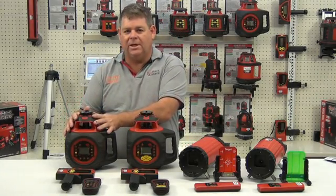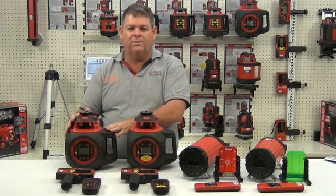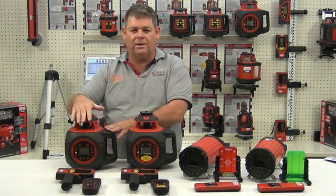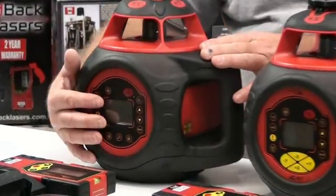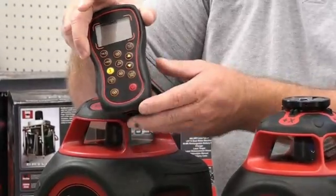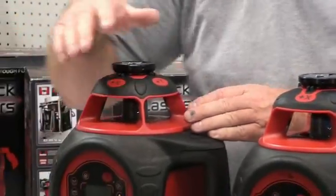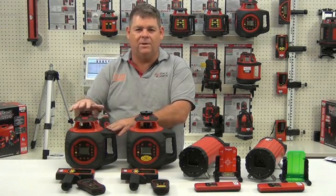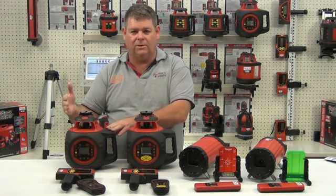The DGL-1010VS gives us the ability to dial off a 10% grade on both the X and the Y axis. We can dial off the grade both on the control panel itself and on the remote control. The added features of the DGL-1010VS include scan modes and the ability to operate in a vertical orientation.